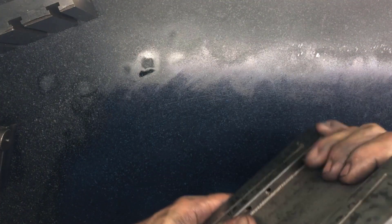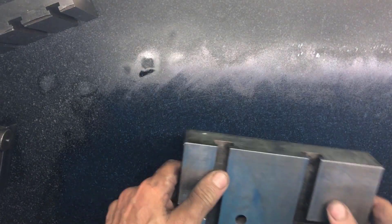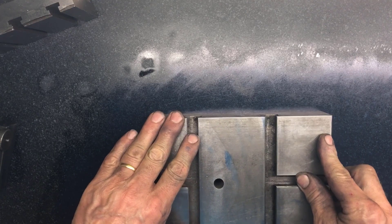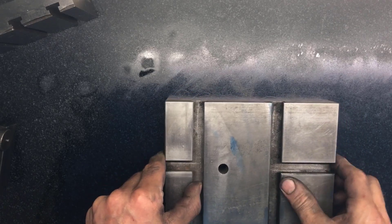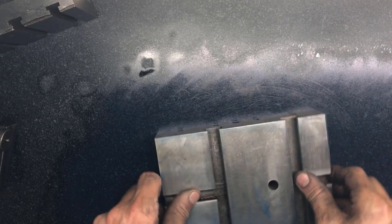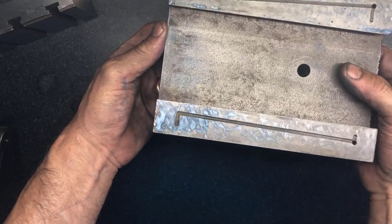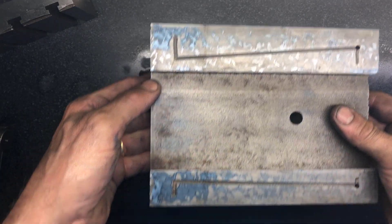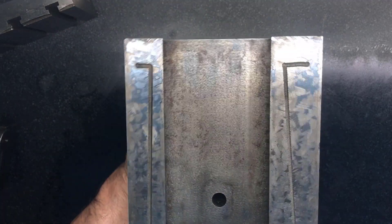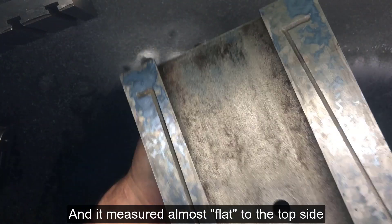More importantly, how do they measure? This one is being scraped, as you can see. I will test that. It doesn't sit well, but not that bad either. Almost covering on this side. Not too bad really, but could be better.